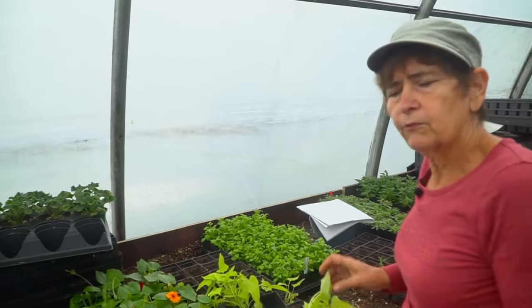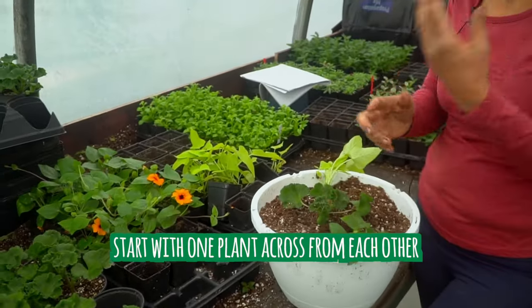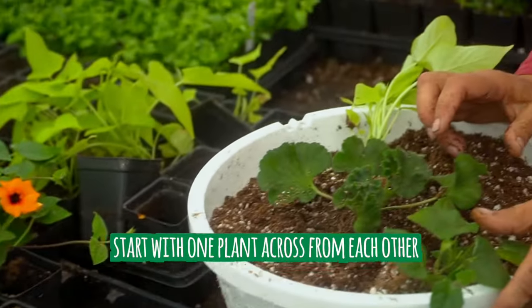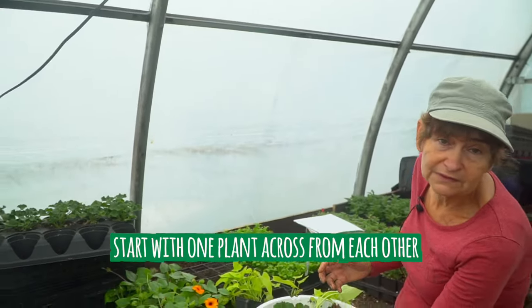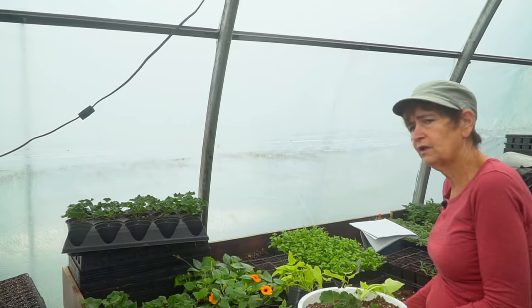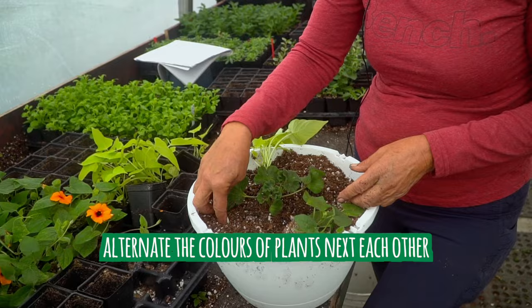I usually start with baskets by putting one plant across from the other, and you can make the baskets as simple or as complicated as you like. If I have a trailing plant on this side, I usually put a different trailing plant on that side.